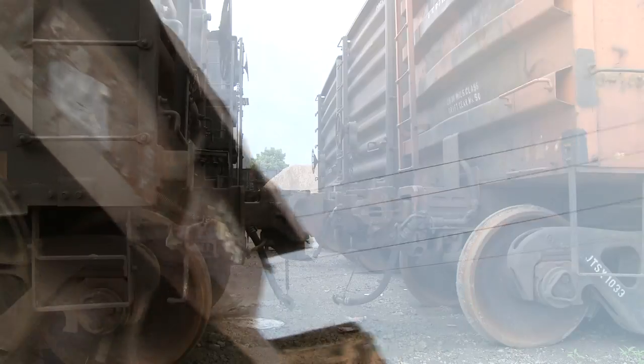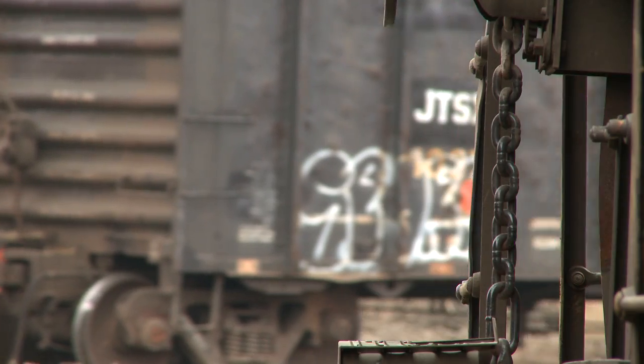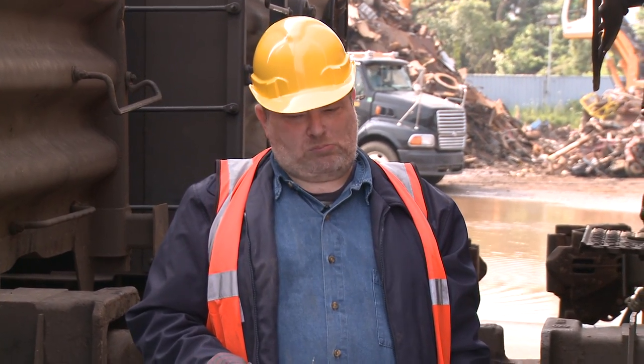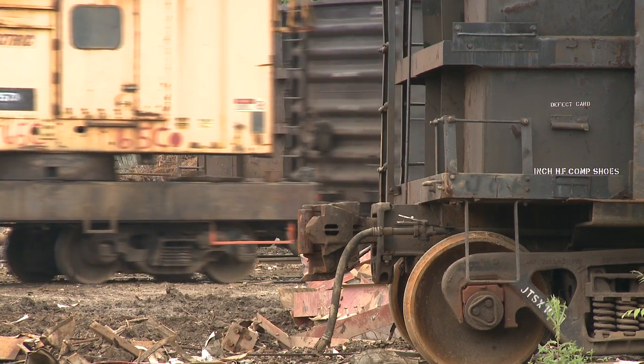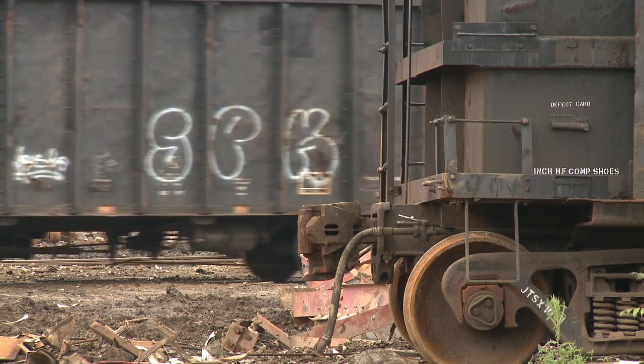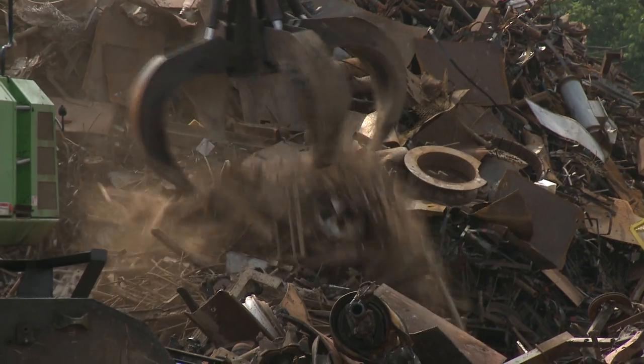Sometimes the switching crews will hump the cars, and even that can dislodge stuff. So here's the bottom line: load the cars properly, or expect to have them return to you — like my childhood letters to Santa. The cars might get pulled out of your scrap yard, but believe me, they can come back to haunt you a few days later. Or your company will get stuck with a huge bill to reload the thing. You don't want that to happen.